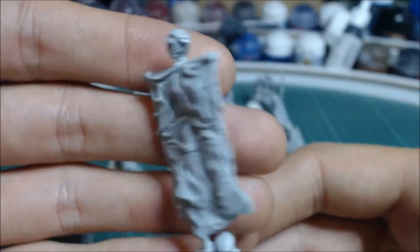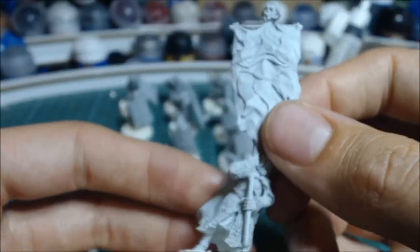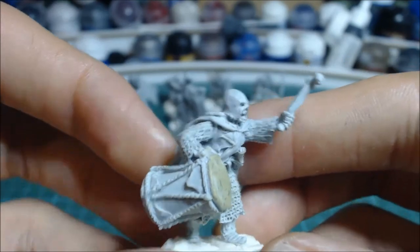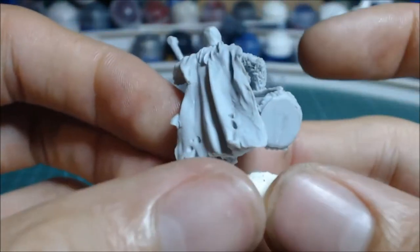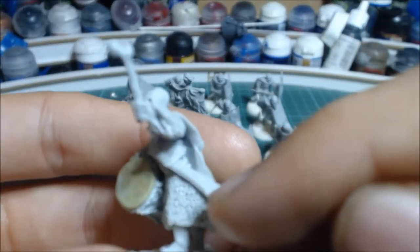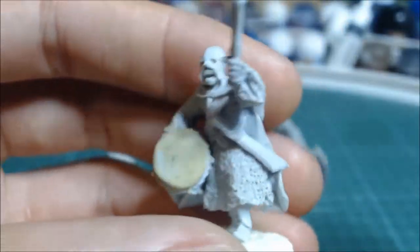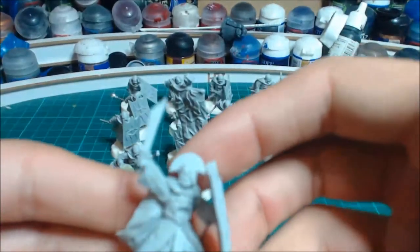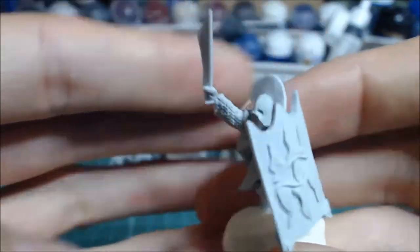We also have the banner bearer — the detail on the banner is superb, really flowing with the head on the top and the cloak; I just love this model. Then there's the drummer. I filled in an air bubble at the front with Milliput that's still curing. He's got his sword, which is nicely detailed, a bone drumstick, and the drum slung around his shoulder with the strap attachment point. Finally, the captain has a special helmet and a slightly different body with a raised sword — very commanding and just really sinister.